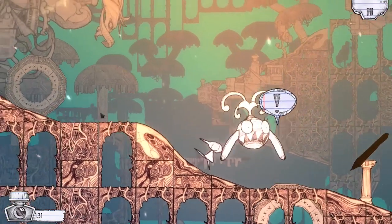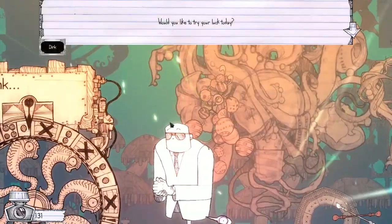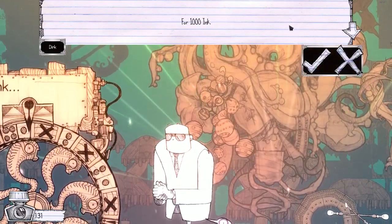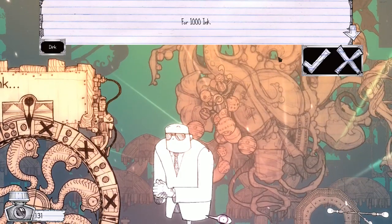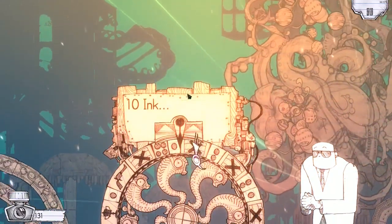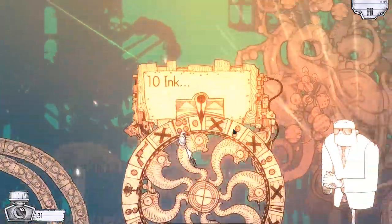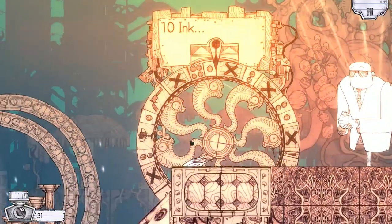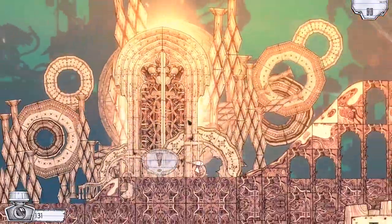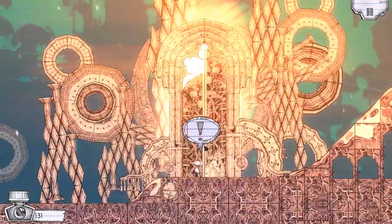Let's keep moving on. 'Would you like to try your luck today? The wheel seems especially generous today — for 1000 ink.' I don't have that unfortunately, so I'll have to pass. 10 ink I can do, I just don't have a thousand. Whoa — what the heck? That bit of platform moves as I walk over it. It's like a pop-up book! That's so cool.